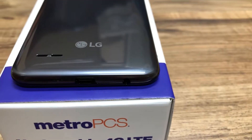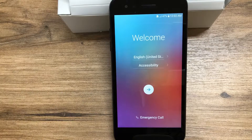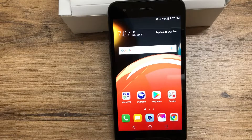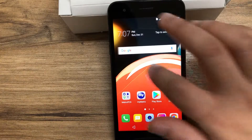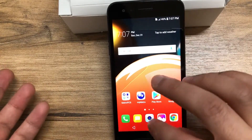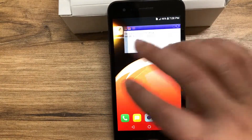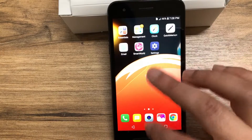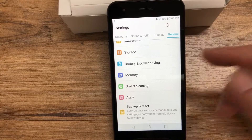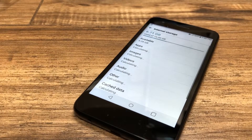That's the welcome screen — we'll skip setup for now. The phone is running a 1.4GHz quad-core processor and I'm actually pretty impressed; it's not lagging at all compared to the Aristo 1. It was really fast whether I was on the browser, watching a video, or taking pictures — everything was smooth going from one page to another. It's running 2 gigabytes of RAM compared to the 1.5GB on the Aristo 1, so that probably has a lot to do with it.